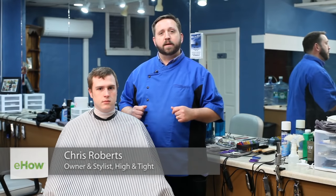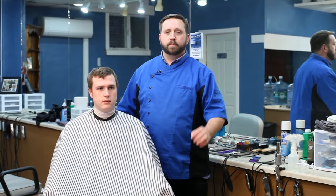Hello, everyone. My name is Chris Roberts with High and Tight here in Portland, Maine, and this is Dan Lemley. He's volunteered to be my model today. Thank you, Dan. Today, we're doing an exciting thing — we're talking about how to do a buzz cut.